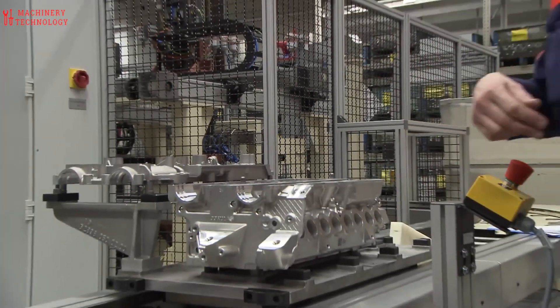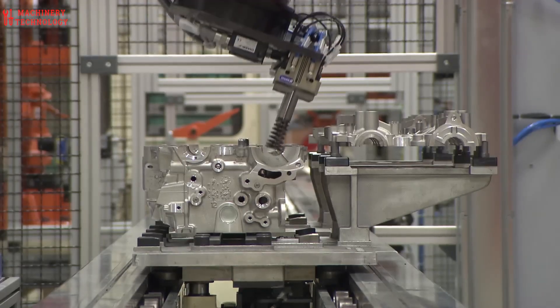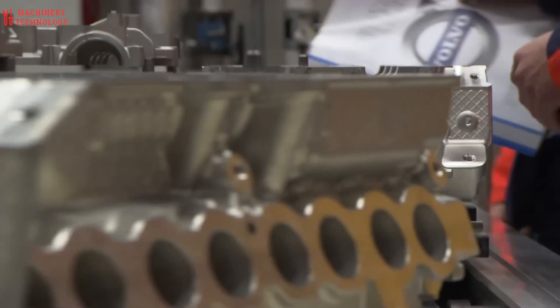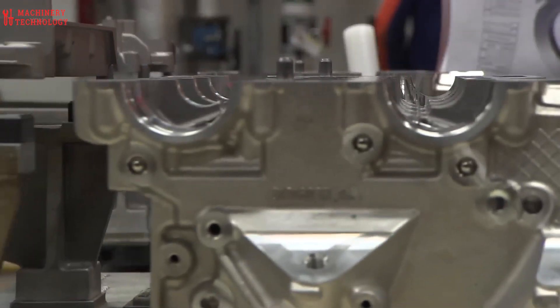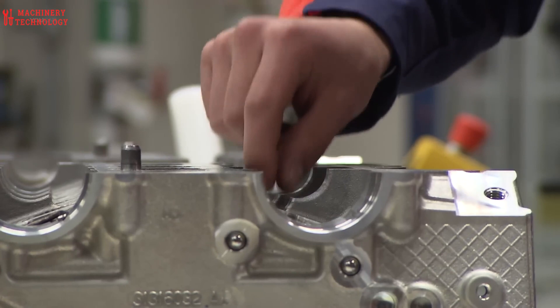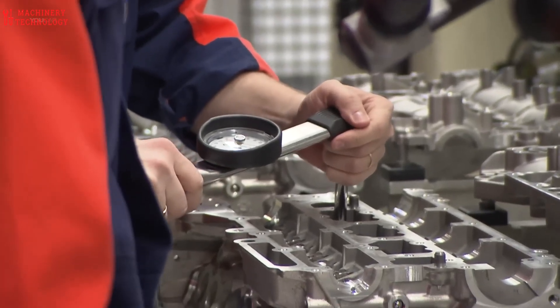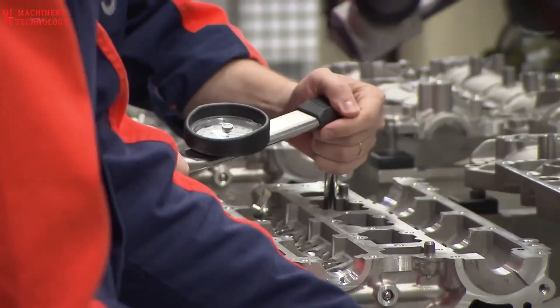Engine block preparation: the process begins with the engine block, which is essentially the core of the engine. The block is machined from raw aluminum using computer-controlled machines to ensure precise tolerances. Component assembly: various engine components like pistons, crankshafts, and camshafts are meticulously assembled onto the engine block.